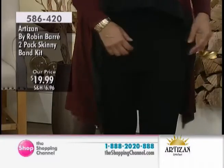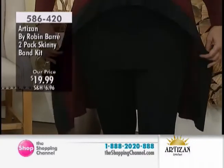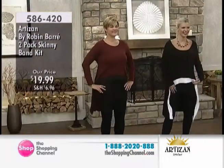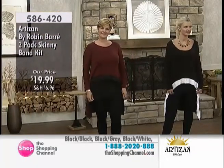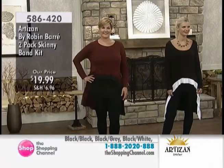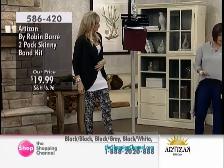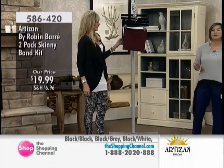Now this looks kind of funny because all you see is black. But this is our skinny band kit. 586-420 is the item number for this, and it is $19.99. So you're going to get four choices here: the black and black, the black and white, the black and gray, and the black and burgundy.